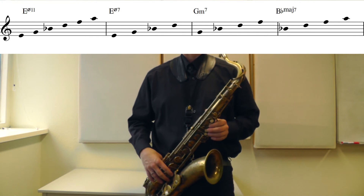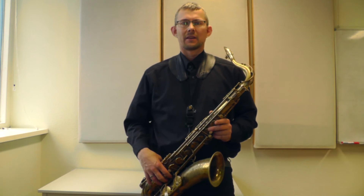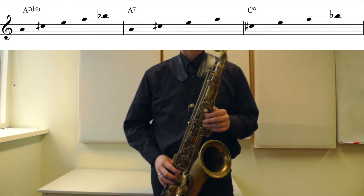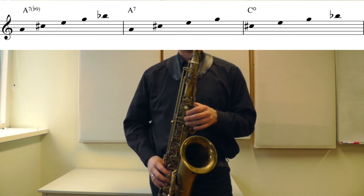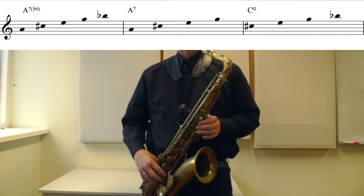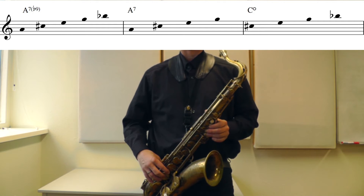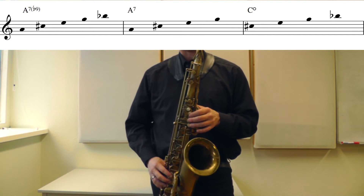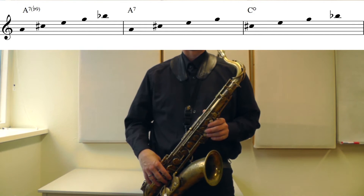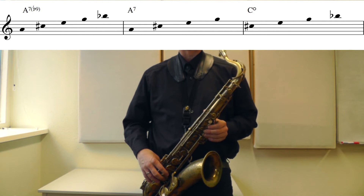On the A7 chord, I have two different chords I'll work with. First, I'll just play the A7 chord: A, C#, E, G, Bb. The first seventh chord is the plain A7: A, C#, E, G. Further, on the third of the A7 chord, the C#, I have a C# diminished chord: C#, E, G, Bb.